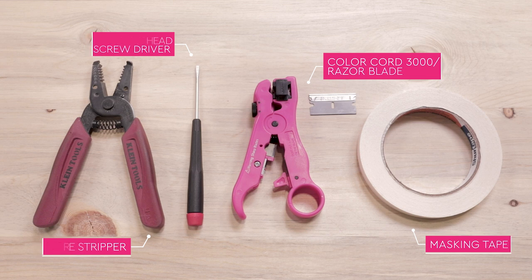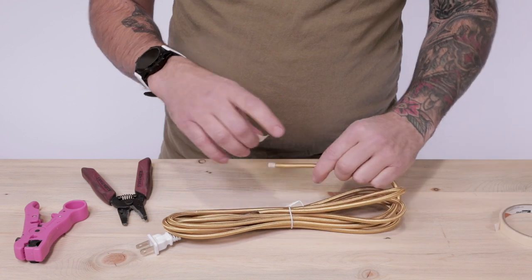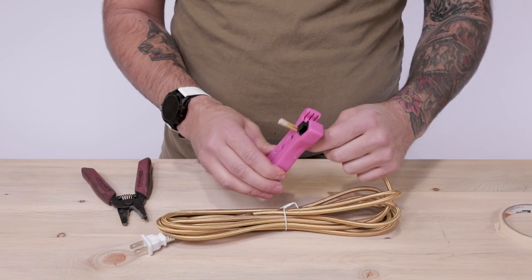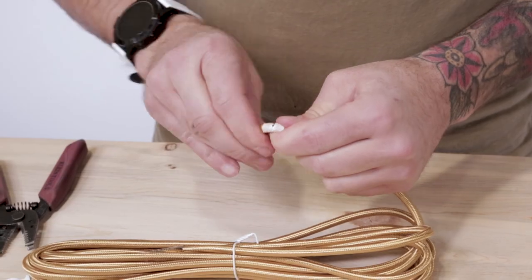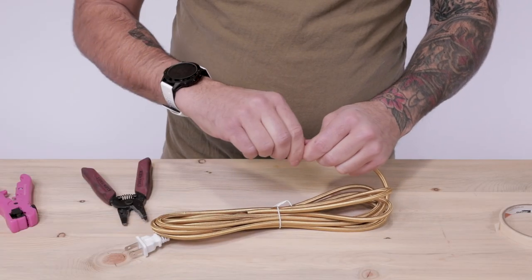Starting with our 2 conductor wire, let's cut and strip the cloth covered cord, exposing the black positive and white negative conductor wires underneath. Take a piece of masking tape and wrap it around the cloth covering roughly an inch and a half from the end. Using your ColorCord 3000, place the blade in the middle of the masking tape and spin it 2-3 times. You can now pull off the PVC housing, exposing the 2 conductor wires underneath.